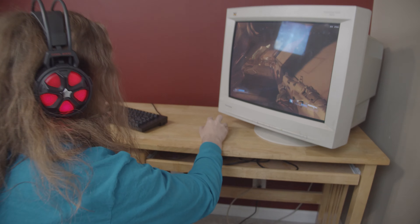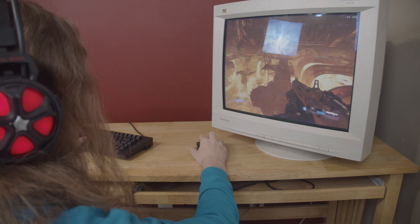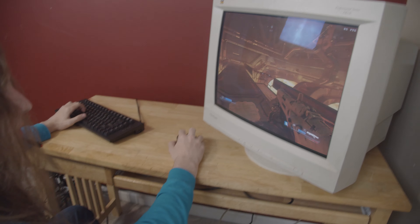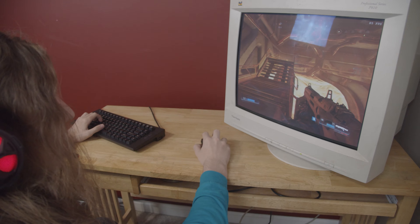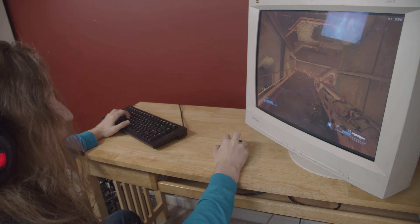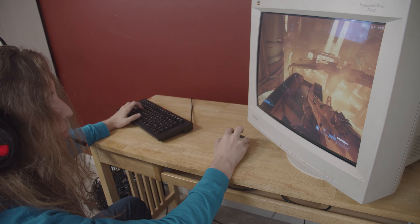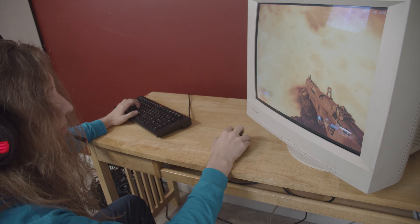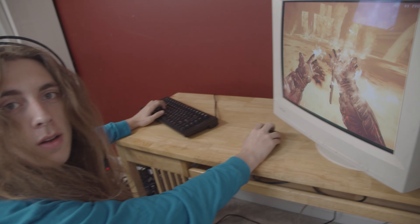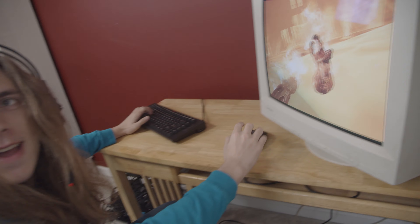Hey Jack, what are you doing? I'm just playing Doom on my super cheap gaming setup. Where did this come from? Why are you in my room doing it? So about a half hour ago you asked me if I wanted to come in here and show off this super cheap gaming setup — so that's what's going on. You made me die!